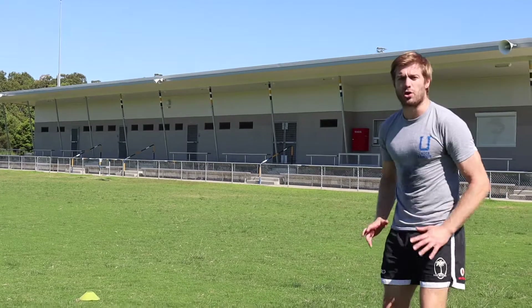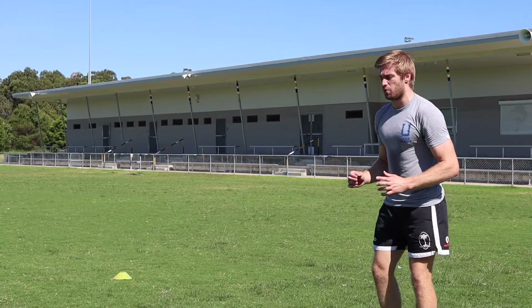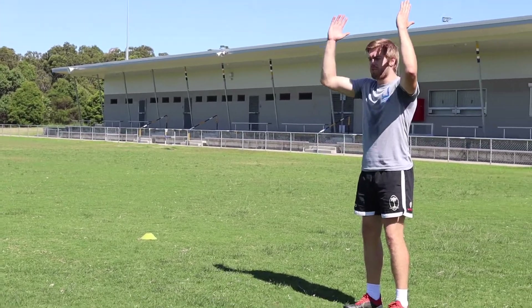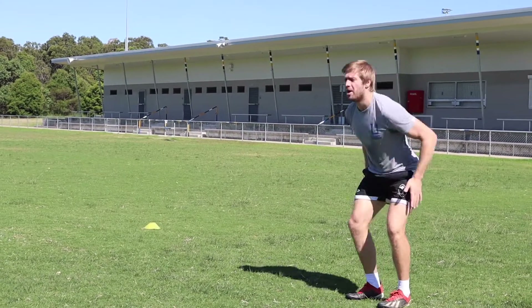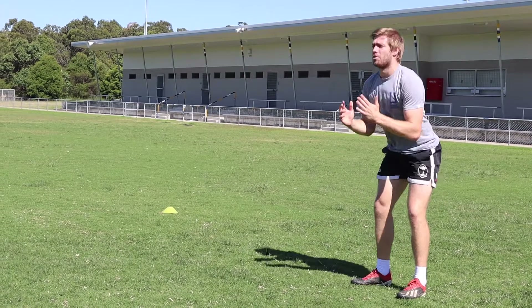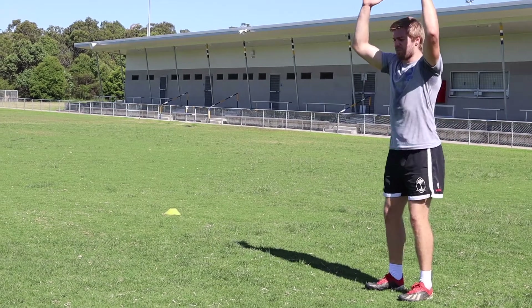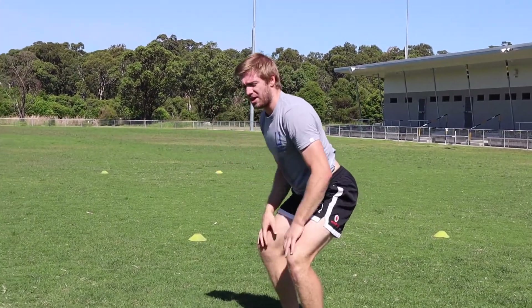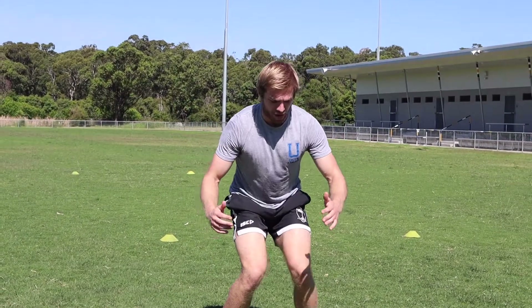We're looking for a powerful drive and a nice soft landing. For the dip and drive, I generally start my arms up high, but it's up to you. We're looking for a fast dip and drive — we don't want to squat down too low and jump. So: arms up, fast dip, drop, stick. Nice soft landing — absorb that landing, don't let the knees buckle in.